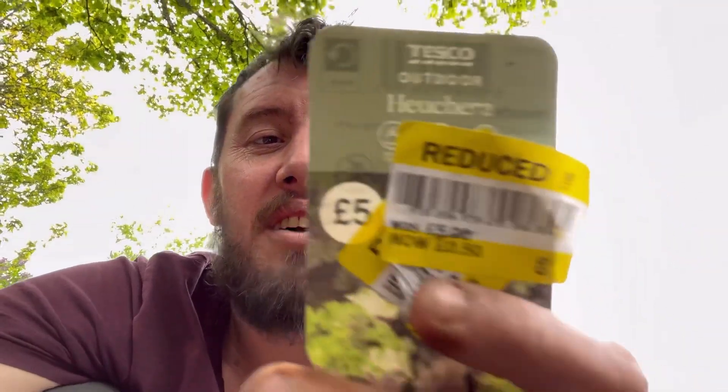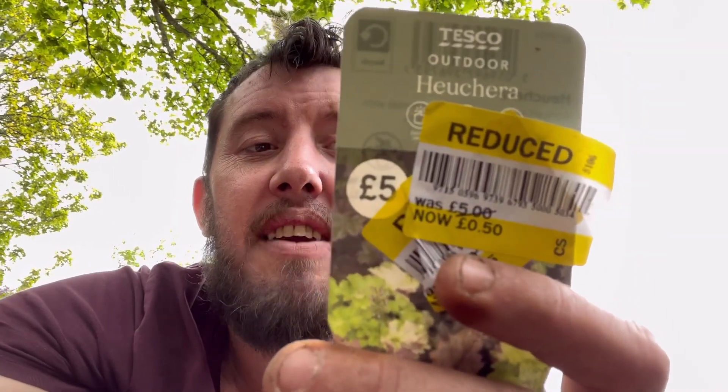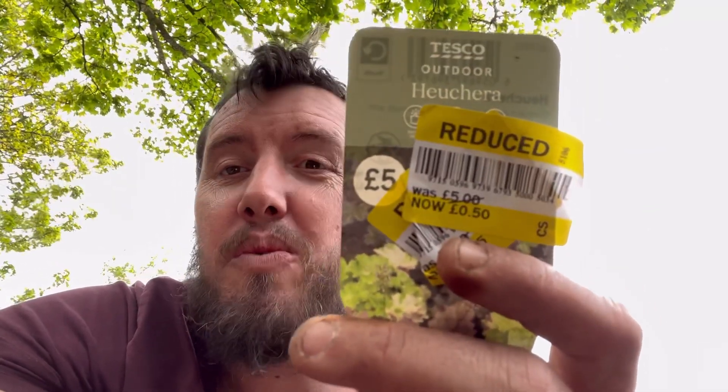Now the kiwis are in, I'm moving on to planting some nice cheap plants I got from Tesco — reduced from five pounds to 50 pence. I'm always looking for bargains; every day I go in and see what plants are being reduced. These are heucheras — I can never say the word! They're going to go in the top of my plot. The label says place in full sun to partial shade in fertile well-drained soil, and they can cope with frost. I've got five of them in different colours.